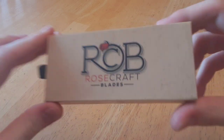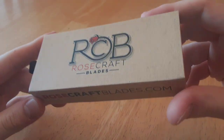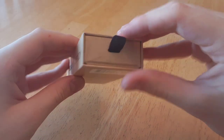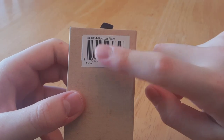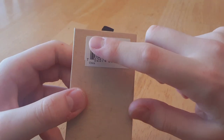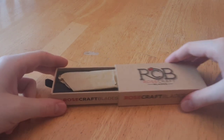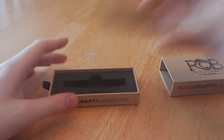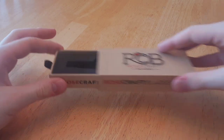I will get into the knife, but first, here's the box it comes in. You have a nice typical cardboard with RCB, which is their logo — Rosecraft Blades — and there's their website. You have a pull tab to open this little box, and this is the RCT004, which stands for Rosecraft Traditional. When you slide this open, the knife does come wrapped in wax paper, and it has a foam cutout for the knife. So that's just how they come packaged.